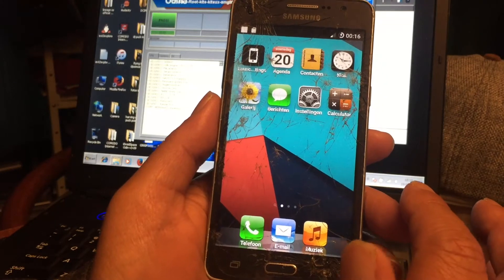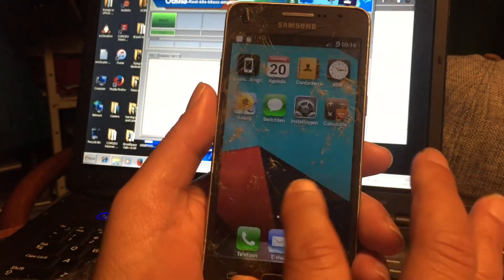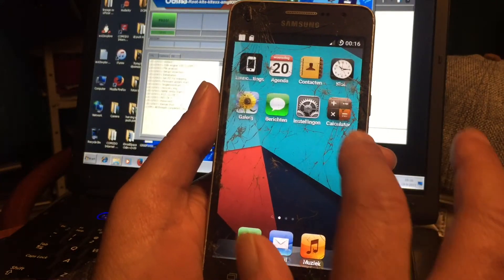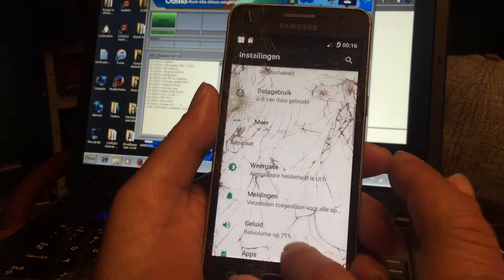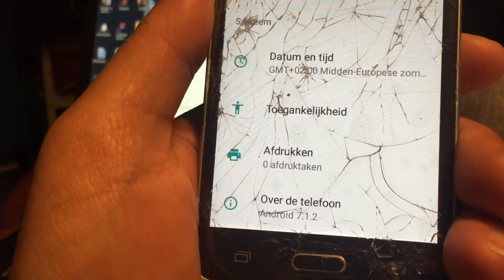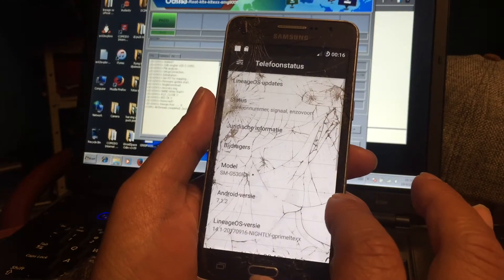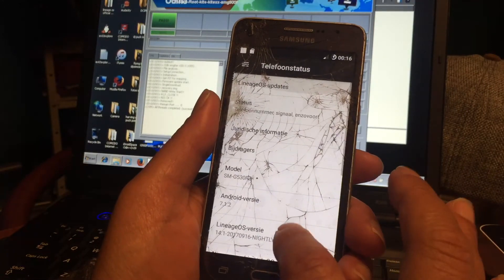And the Grand Prime also got upgraded to LineageOS. So this is the official LineageOS — this is not unofficial, this is official. Look — 7.1.2. This phone would never dream about getting this. Oh my god, this is so beautiful. The G530 F-set, and the Android version is 7.1.2, LineageOS build 14.1, September 5, 2017.